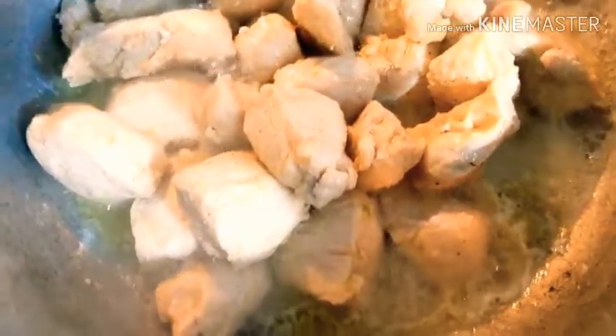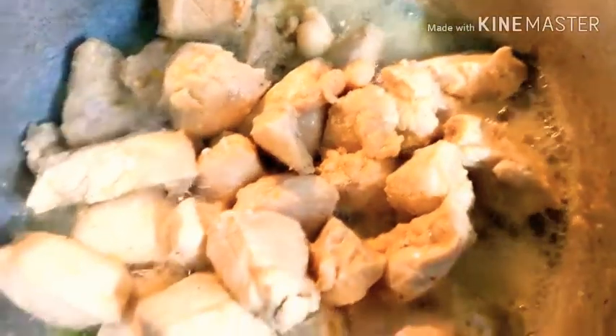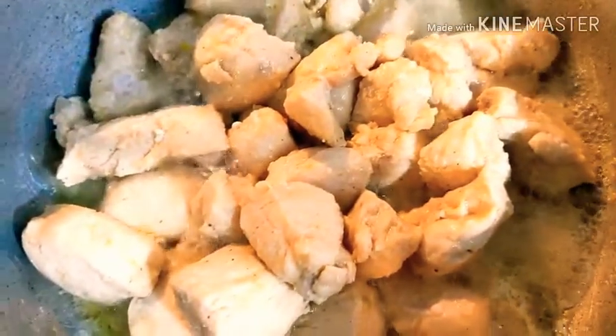Okay, so I'm frying the chicken, and then after that we're going to set it aside.